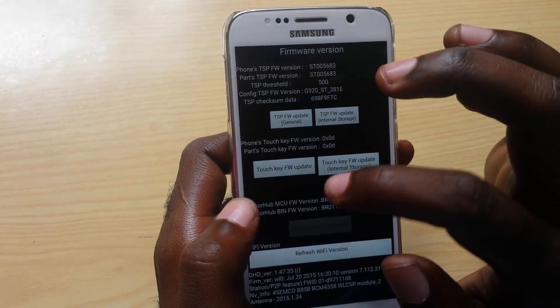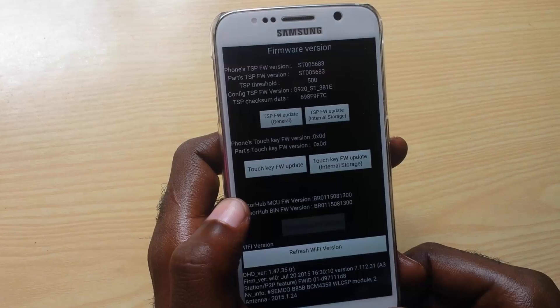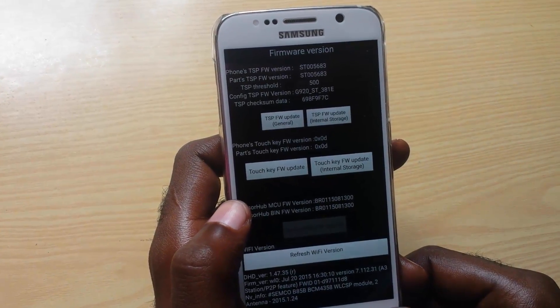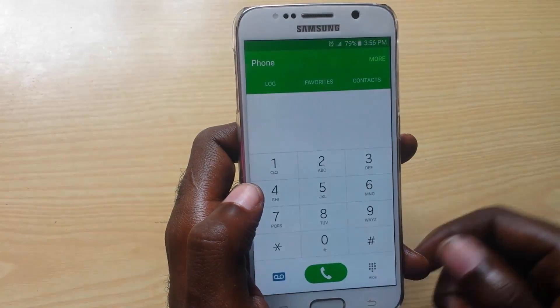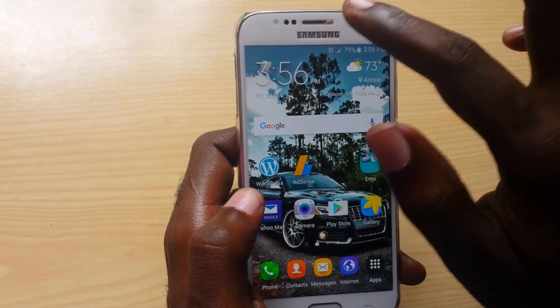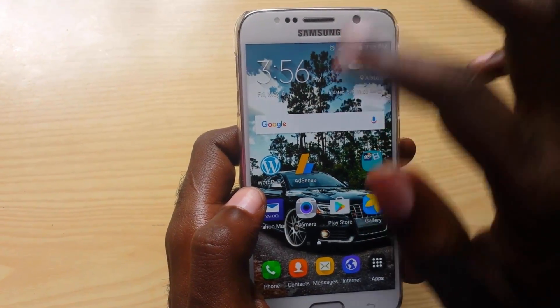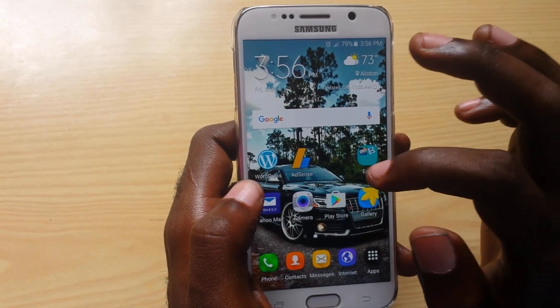You can allow it to do its thing — please don't power off during this process. It should take about 30 seconds or so and then it should say 'Pass.' After it has passed, you can hit back, come out of this menu, and your device should start working again without issue. The sensitivity should be corrected, and if your touch screen was unresponsive it should come back and be working flawlessly.